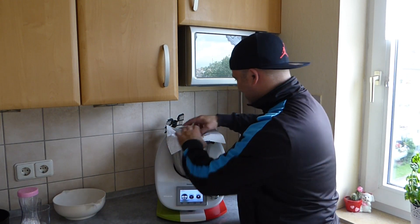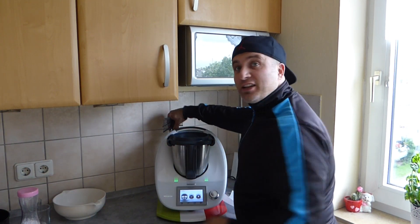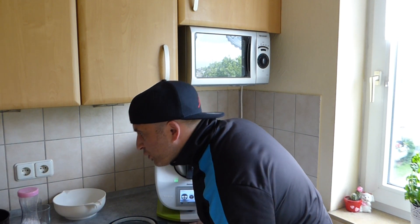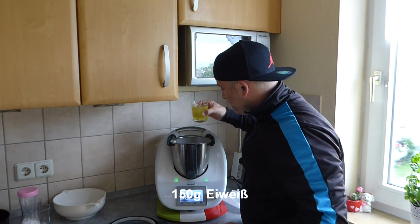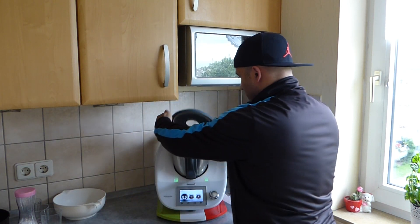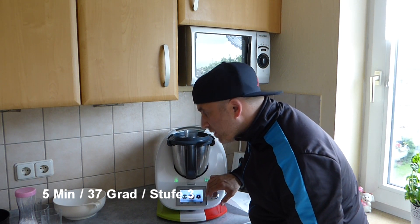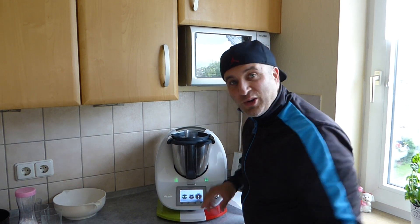Now we insert the butterfly attachment and add the egg whites — 5 egg whites, approximately 150 grams. Close the lid and set the whole thing to 5 minutes at 37 degrees on speed 3. See you in a moment!